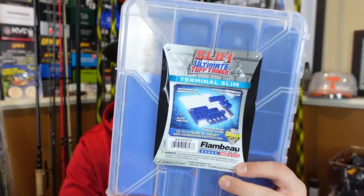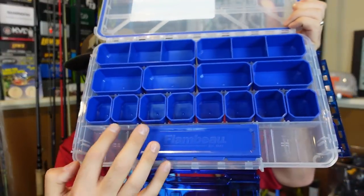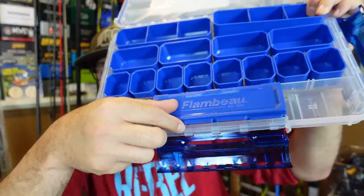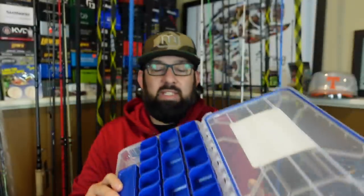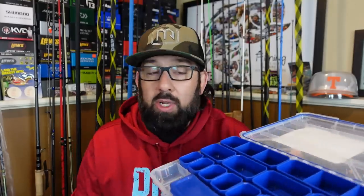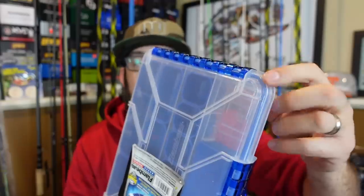Everything else is over at Tackle Warehouse, like this Flambeau thin terminal tackle holder. On the top it's got containers, and I already put the little dividers in — you can take them out and move the dividers to either two really big slots or three like I've got. The middle has four medium-size slots, and the bottom row has three, with eight small removable containers. At the very bottom, there's a little open container with a lid for hooks. It's not the most sturdy, but I like how the pieces come out and mix around. It'd be good for a day box. I like the way it all latches and it's got that blue seal to keep it waterproof.